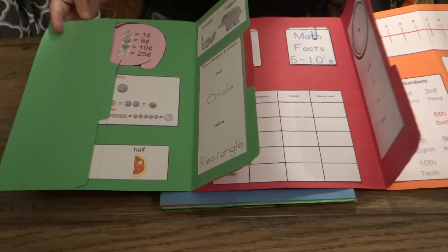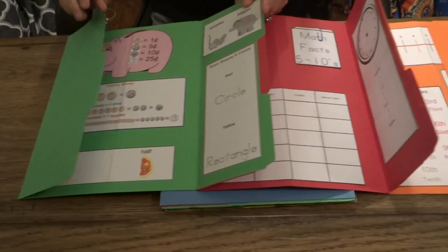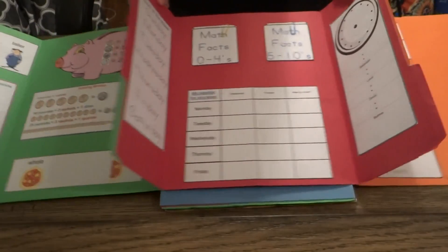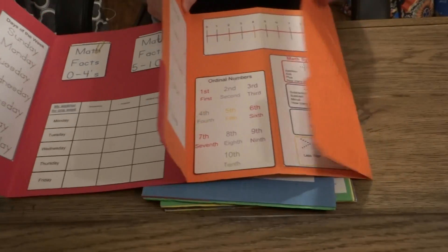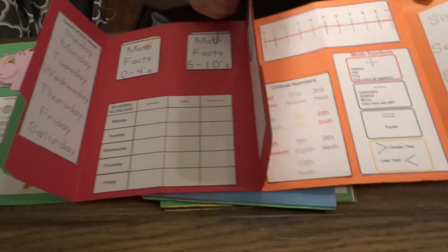We have them from kindergarten up to fifth grade, and what we've done is we've looked at the skills that your child will be covering during those grade levels and we've taken the information and turned it into a lapbook for you.